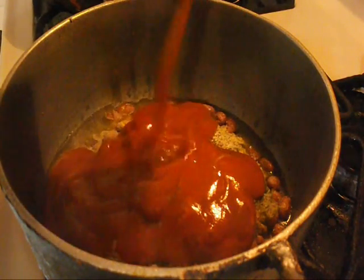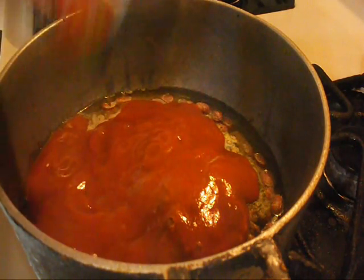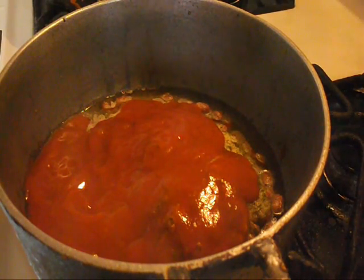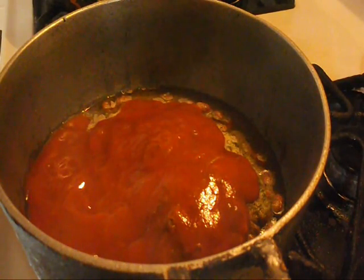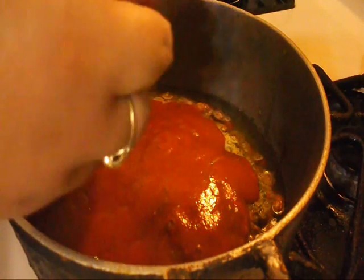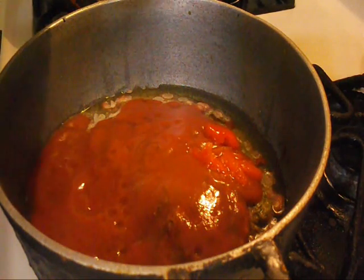I'm also gonna be using pimientos in my rice. It's just how I was raised — I always use it and love it. But this is optional; you don't have to put pimientos if you don't have it or don't like it. It comes in a chunk like this and I just basically rip it into little chunks.